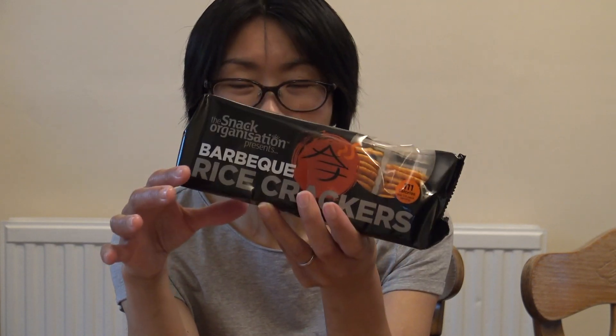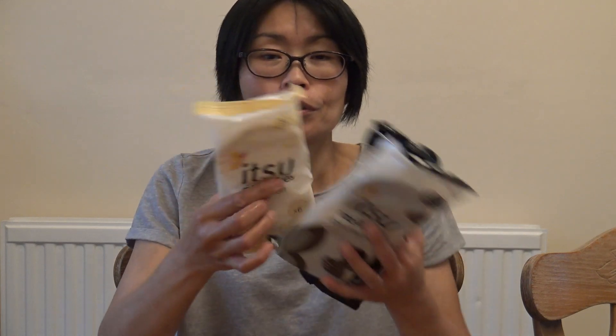At the supermarket, I was asked to pick these up. Today I'm going to show you the yogurt, dark chocolate, and barbecue flavor.